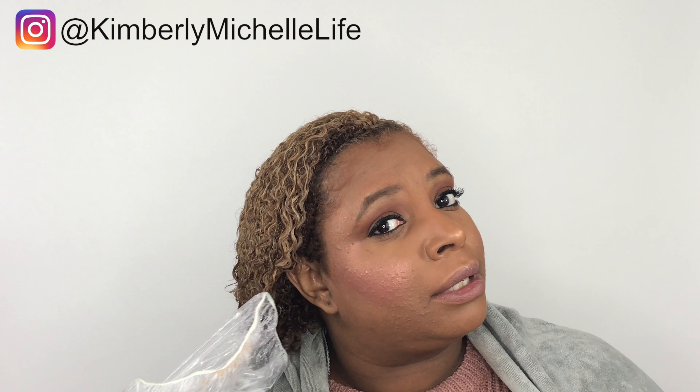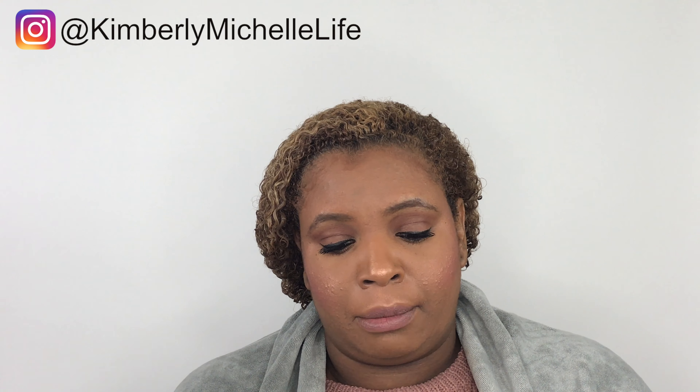Let's get into how I style my hair with these products. I have a plastic bag on my head because I absolutely need to put my product on when my hair is soaking wet. I did put the Super Cream on while it was super wet.